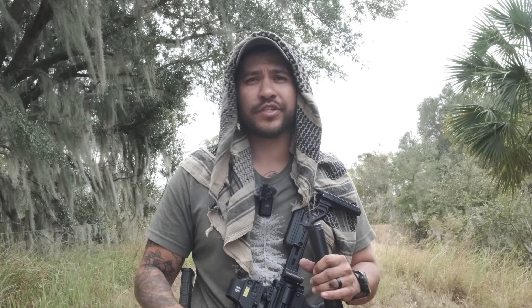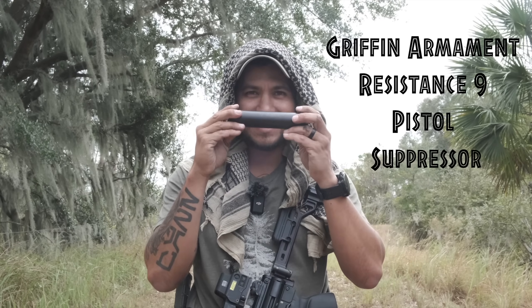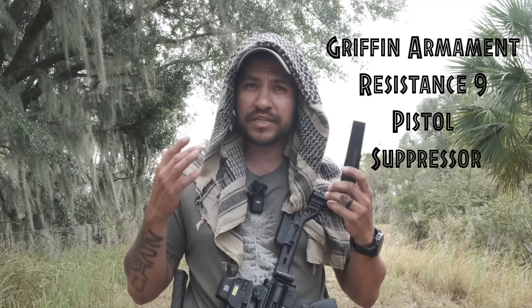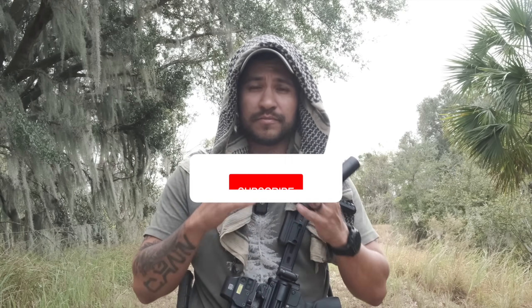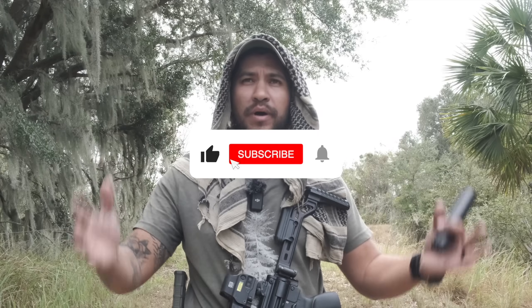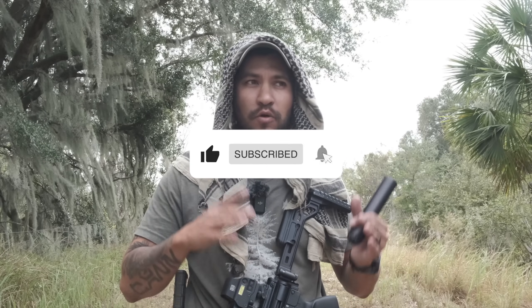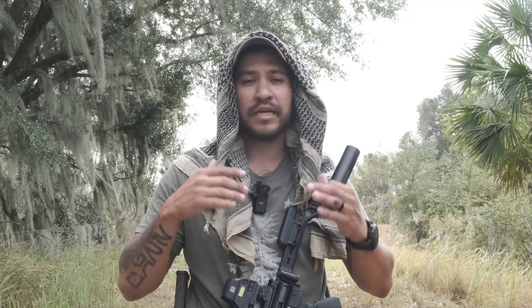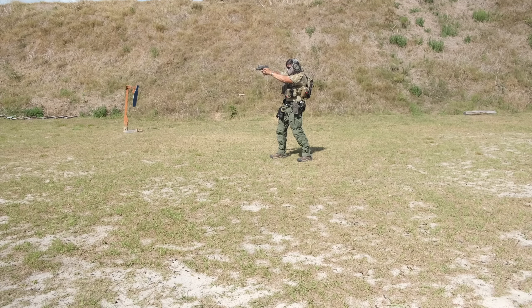Hey guys, it's Eric. Thanks for checking out another Hatchetcast episode, and today we're going to be talking about the Resistance 9 Suppressor from Griffin Armament. But before we get started, make sure you hit the like and subscribe button. I know this sounds robotic, but a lot of folks ask us what they can do to help. Hitting the like and subscribe button legitimately, actually, real world helps us.